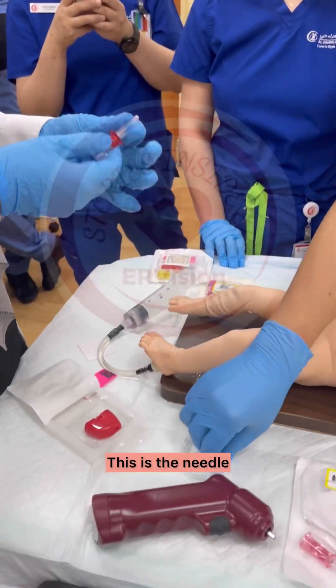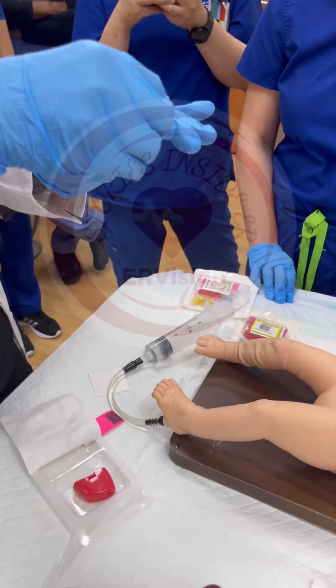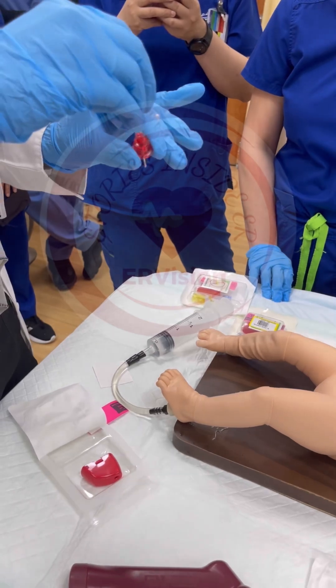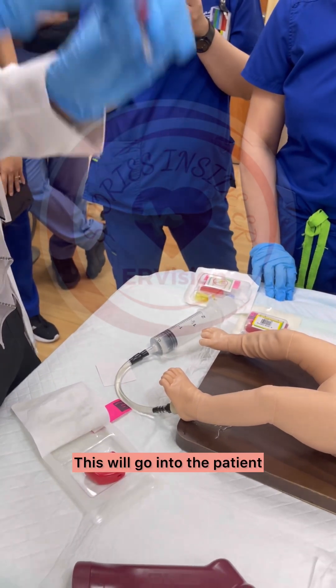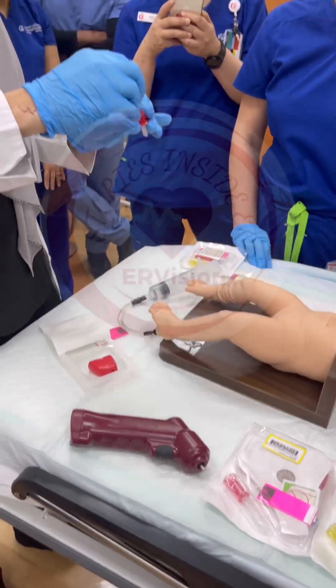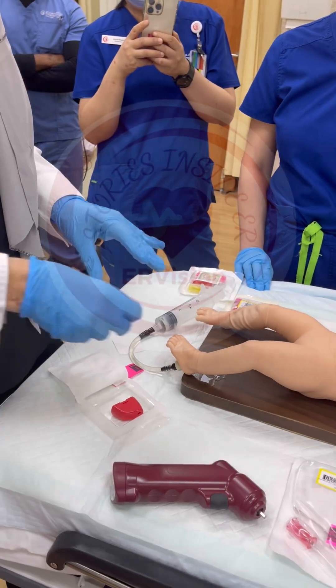This is the needle. The needle has two parts to it. This will go into the patient. This will come out of the patient. So again, two steps: this will go into the patient, this will come out of the patient. So don't try to put the cannula here — it will not work. A lot of people do that.